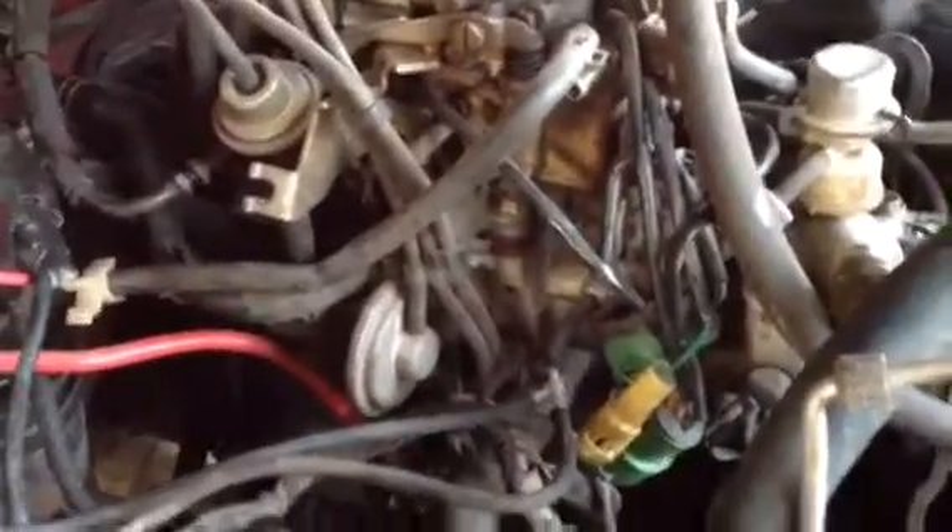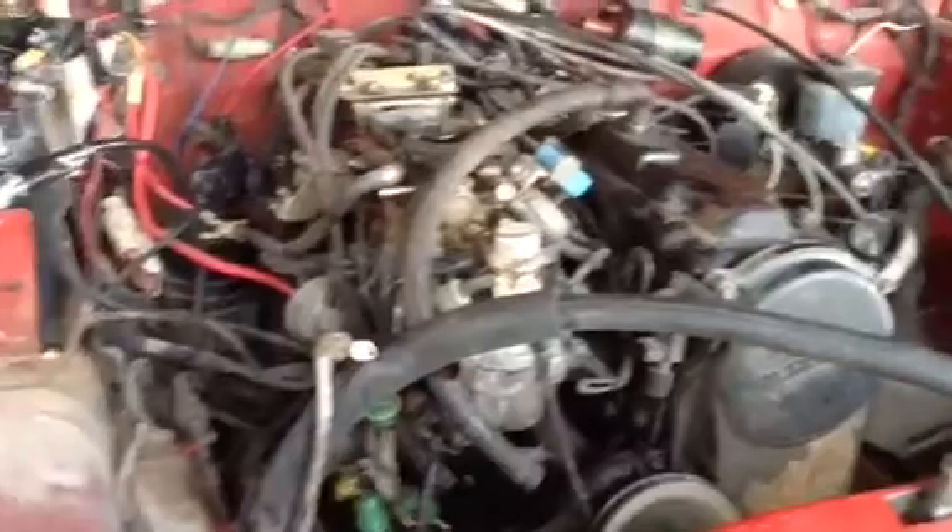Not entirely out yet, but they're all loosened up. I got two bell housing bolts over here to take out and the starter, and I think those are together actually. Then it should be ready to yank out. All the wiring's unhooked. There's a lot of wires — it's all to the carburetor too.